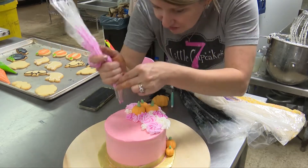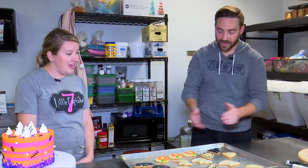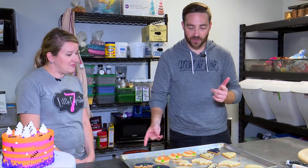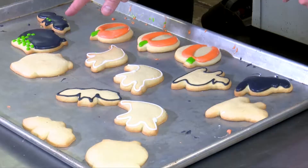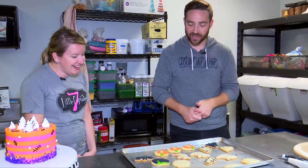It's my favorite time of year. You're going to teach us how to do some cookies, some decorations. Obviously you're 7 Little Cupcakes, so we're going to get to cupcakes in a little bit, but we'll start with the cookies. We have a pumpkin, we've got a cat, we've got a ghost, a bat, and a cauldron. I'm trying to brush up on my Halloween lingo a little bit here.